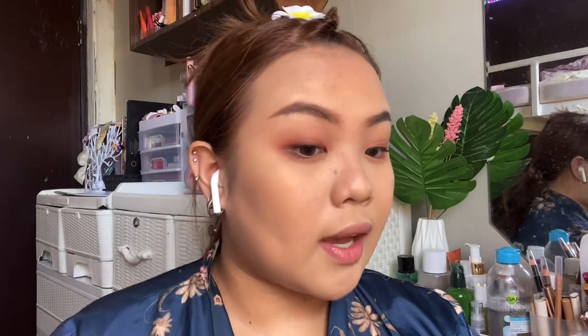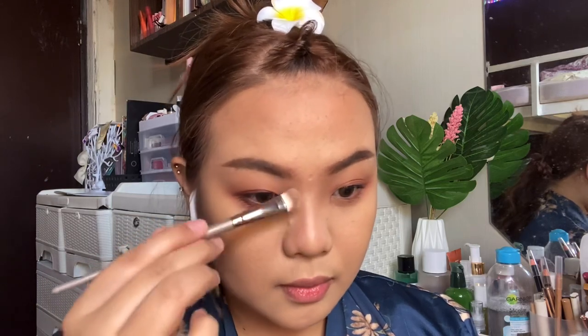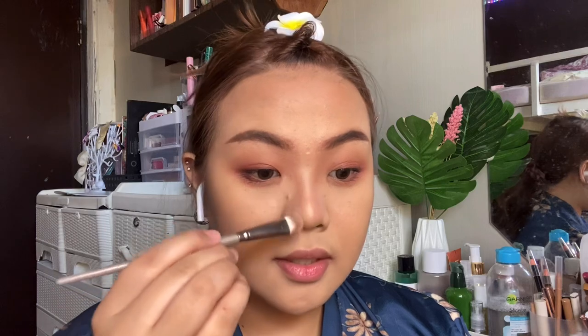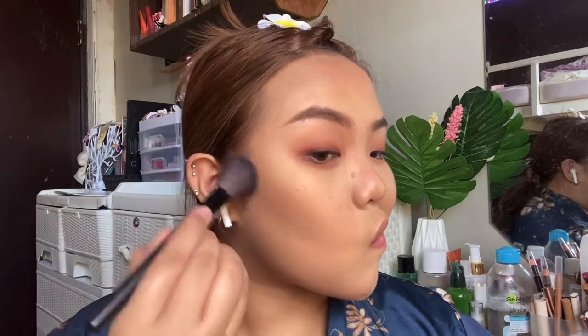For bronzer and contour, we're not going to bronze too much — just a very light hand. I'm going to add a bit on the cheeks. I also see a bit of warmth in the nose contour so I'll put bronzer on the nose as well, and also on the sides of the nose to make it look thinner. For contour I'm going for a very cool-toned Focalure — it's their new contour palette in number 2 — just very lightly on the cheekbones.